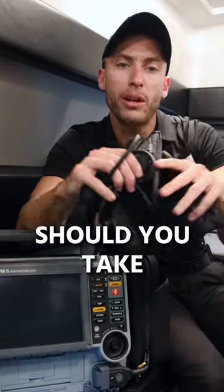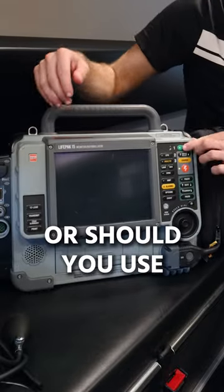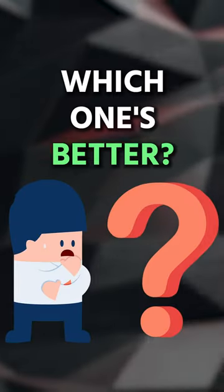A lot of people wonder: should you take a manual blood pressure with a cuff like this, or should you use the blood pressure that comes on the LifePack? Which one's better?